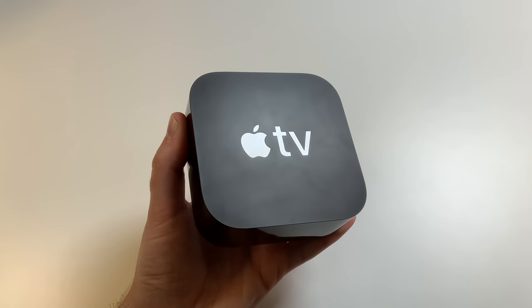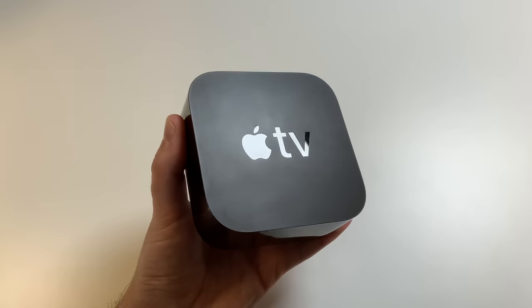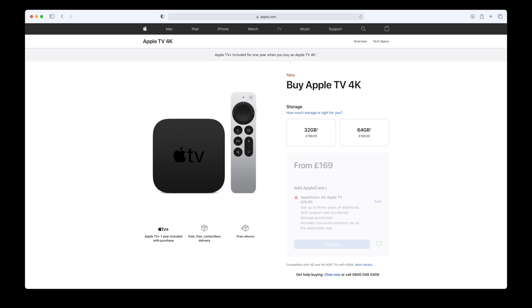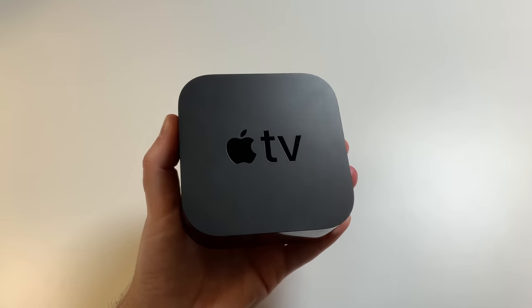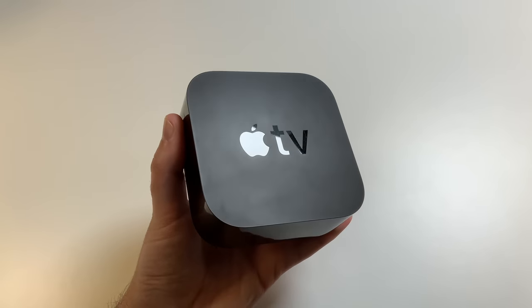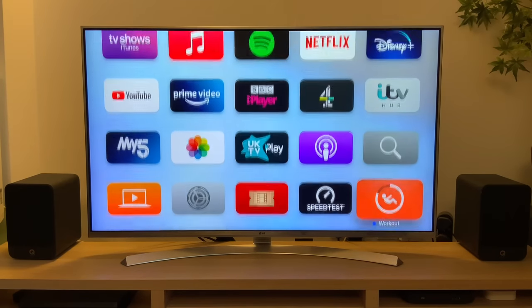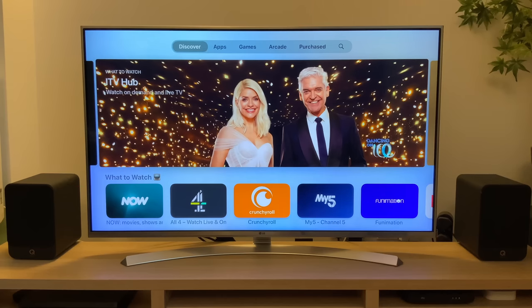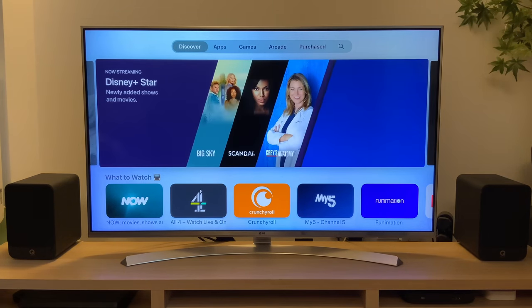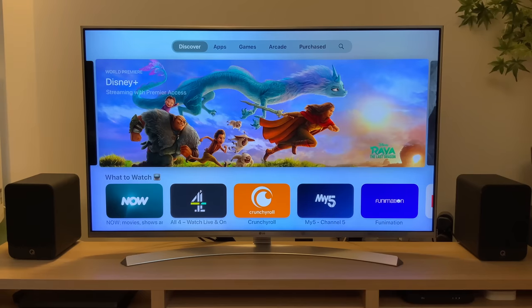Hello, my name's Tom and this is Proper Honest Tech. Apple TV is a fantastic platform. For around £180, you're getting a powerful Apple Silicon processor in a tiny black box that you plug into your TV, giving you access not only to the tvOS app ecosystem, but also games, podcasts, your photo library, and a whole host of other things. But like many Apple products, it doesn't come with a detailed set of instructions, and as Apple TV has gotten more complicated over the years, it is possible that you're not using yours to its full potential.